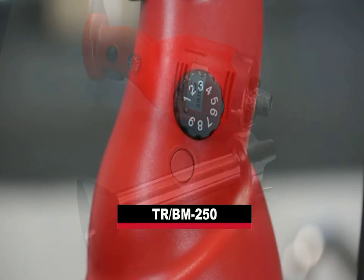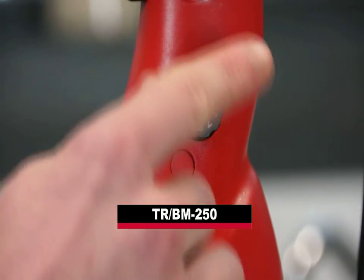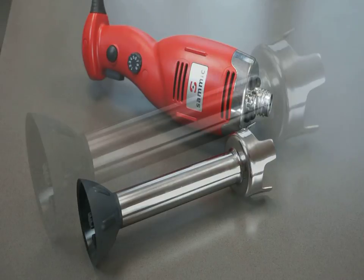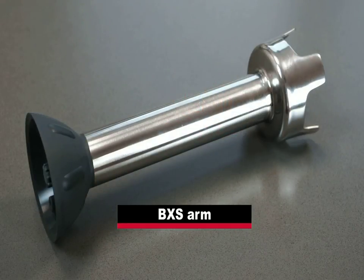If you are interested in a variable speed model, remember that you can obtain a variable speed immersion blender using a TR-BM 250 variable speed motor block together with the new BXS-R.